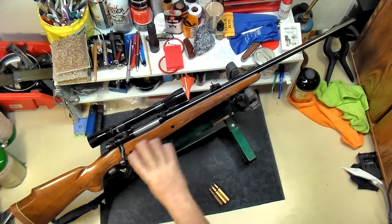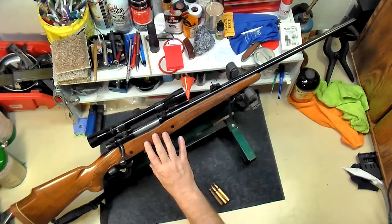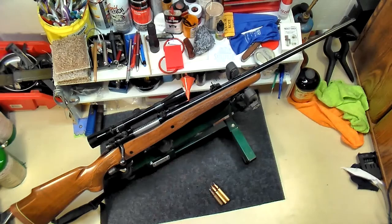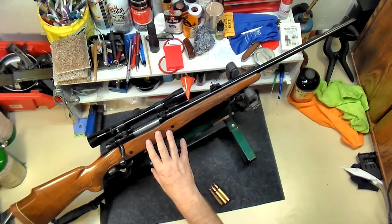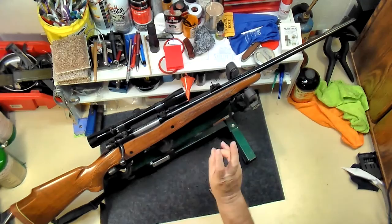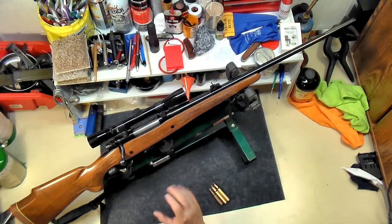The main difference they made in '64 is they changed the bolt — that's the primary change. The original bolt looks like a Mauser bolt. The pre-'64 used what they called a controlled round feed bolt. The post-'64, like this one, is a push feed bolt — that's the easy way to tell the difference. However, in 1992 they started making the Classic and went back to the controlled round feed, kind of reverting to the pre-'64 design. It's the older stuff that's really sought after.